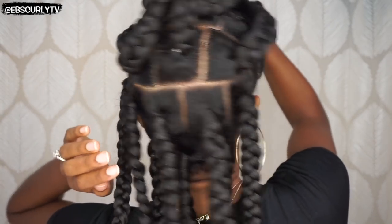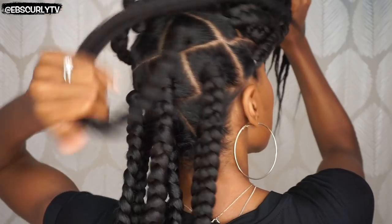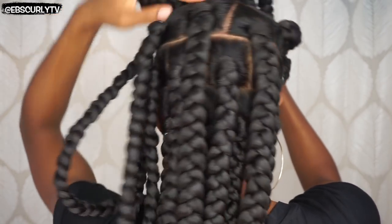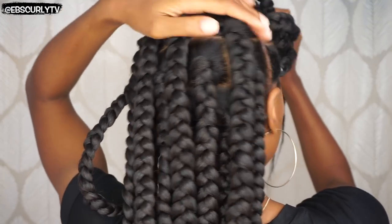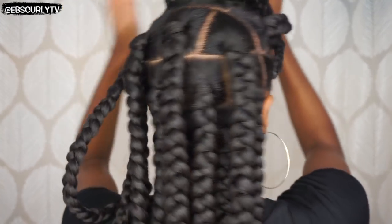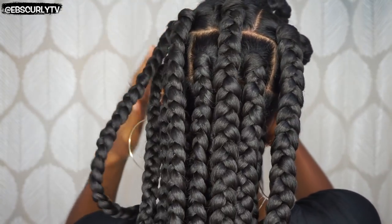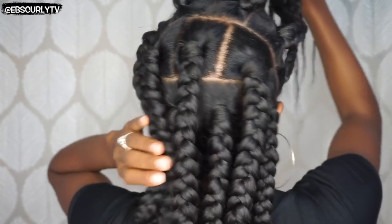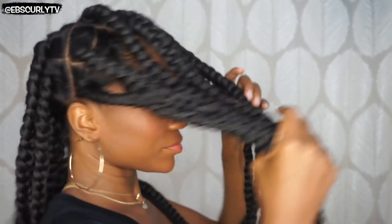And all the way up, the top part was just the part I made from ear to ear straight across. I have 21 braids total, which is pretty much what I was shooting for. I wanted somewhere between 18 and 20, but 21 is cool.